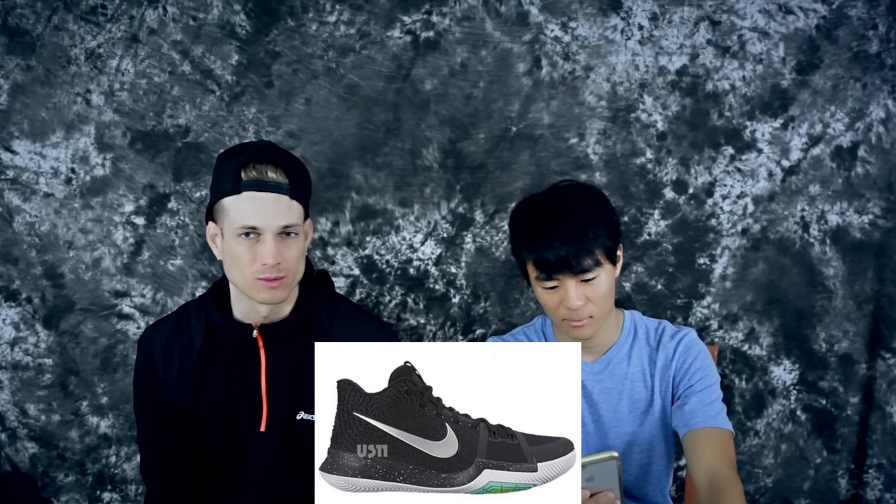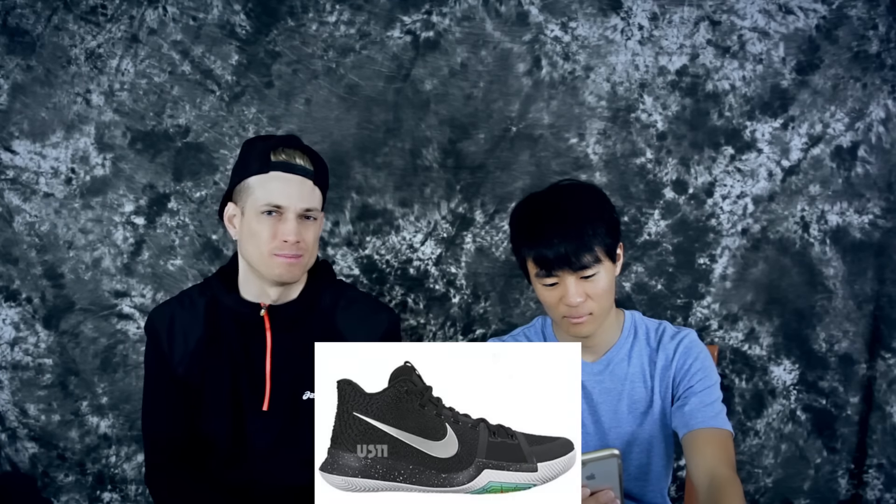Tech-wise nothing is really standing out — it's pretty much the same. The traction looks like it's going to be great, but the overall aesthetics took a few steps back personally. It doesn't look horrendous, it just looks like a cheap, third-tier signature model.